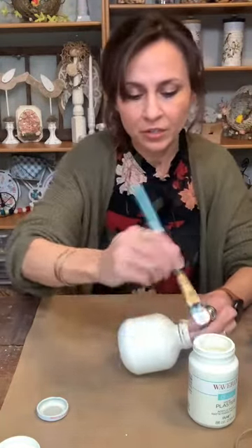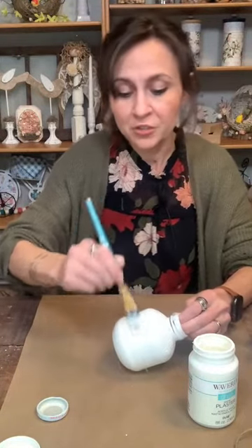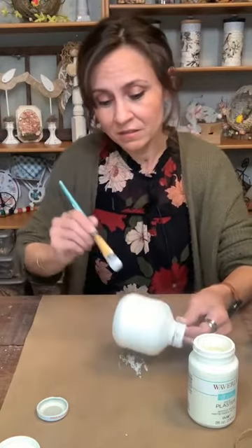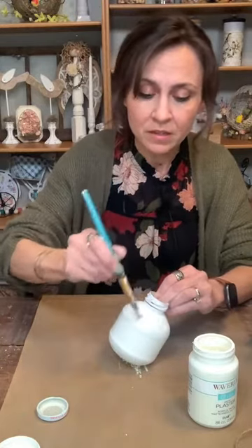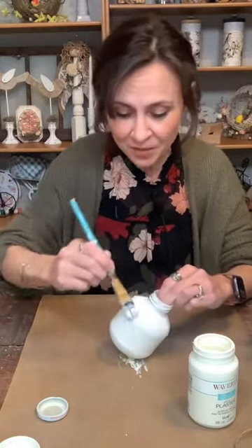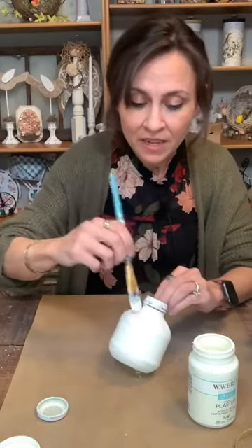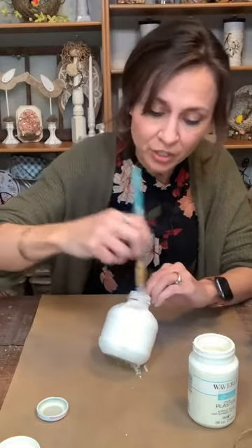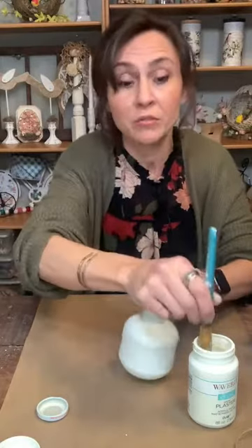Now I'm putting another thin coat on here. You can use any color chalk paint — you could probably even spray paint it, but we're going to be sanding on this a little bit, and I haven't tested it with spray paint to see how well it sands off or if it gums up. I've only tested this with chalk paint, so that's the only one I know from experience.